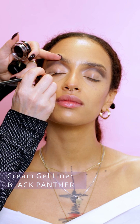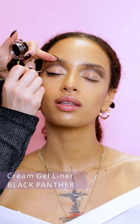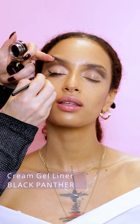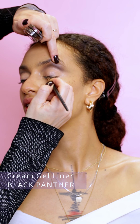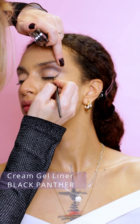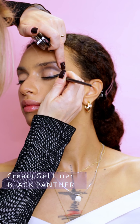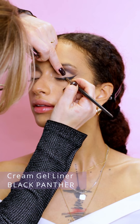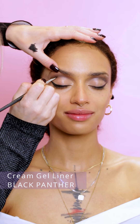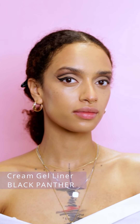I'm using cream gel liner Black Panther. The texture is very creamy so it is really easy to work with. To make the cut crease look more precise, I'm applying the cream gel liner.